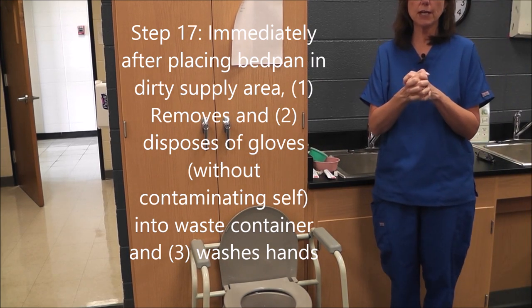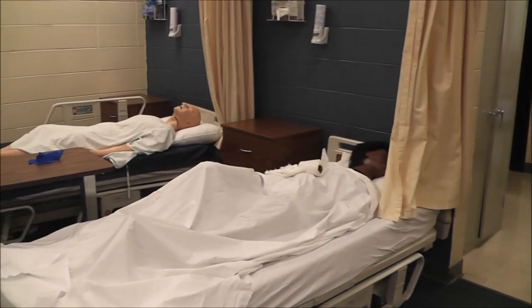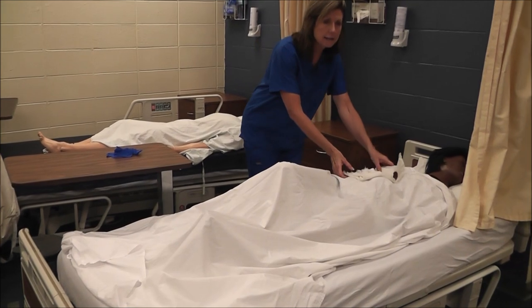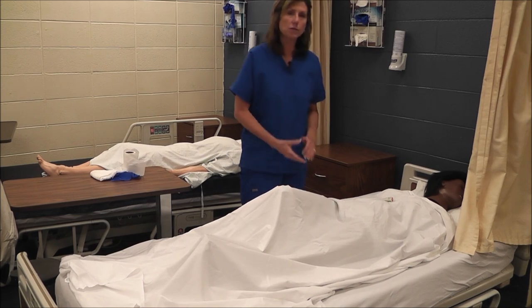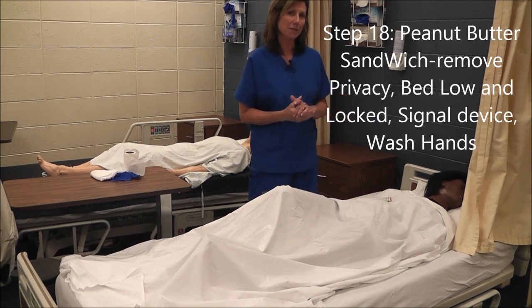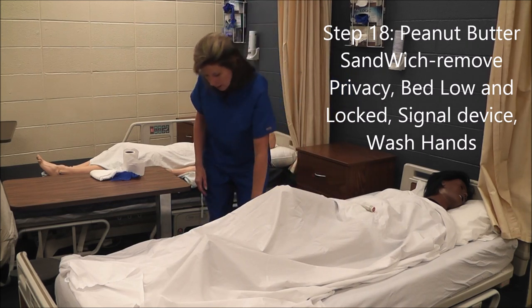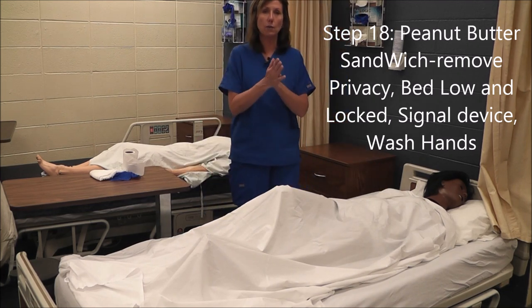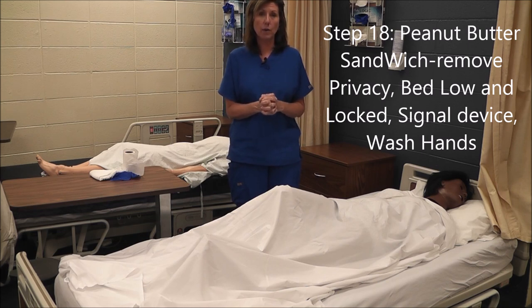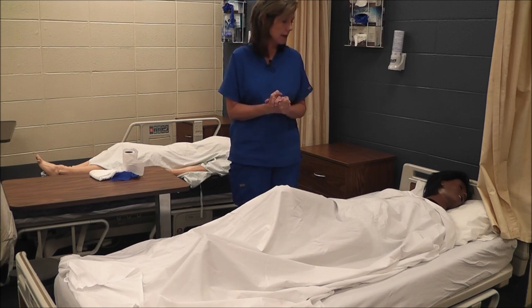Now I'm ready to go back to my patient and do my post procedure actions. I'm going to do my post procedure — peanut butter sandwich: remove privacy is P, B is ensure the bed is low and locked, I give her her signal device is S, and W is wash my hands. Remember, if you always do your pre and post procedure actions for every skill, that will help you pass this test. And that's the end of that skill: assisting a patient with a bedpan.